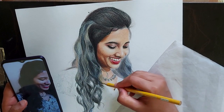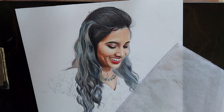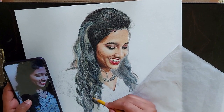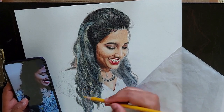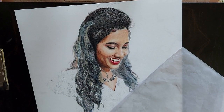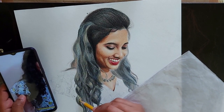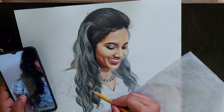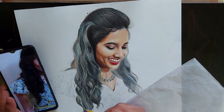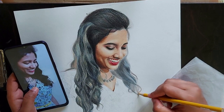Working in layers means I will apply a thin layer over all the portrait, then go for another layer. This helps me to get a uniform look. If I finish up any single part like nose, eyes, or lips, and then I have to match the skin tone with other parts, it will be difficult. By the time I would have forgotten which color pencil I had used for that particular part. So I choose to work in layers.